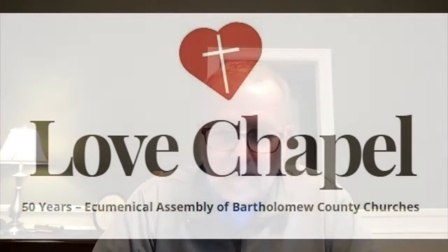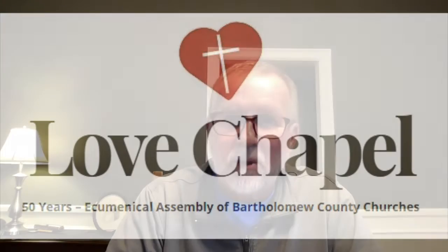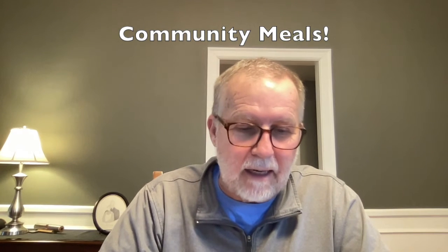New Hope is connected. We're part of the Ecumenical Assembly in Bartholomew County, or Columbus. The Ecumenical Assembly also goes by the name of Love Chapel, and this ministry provides a food pantry for people in town who need food. It provides homeless shelter and helps pay bills for some people. Several evenings through the week, there are hot meal sites in town so that people who don't have food in their cupboards can still get fed.